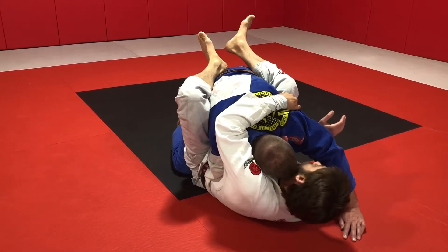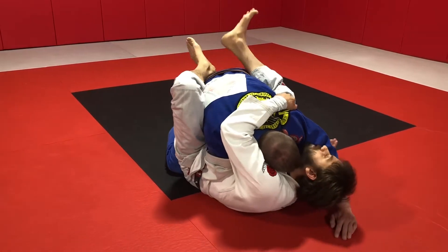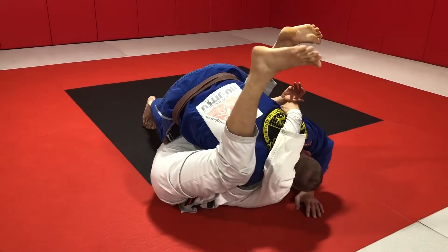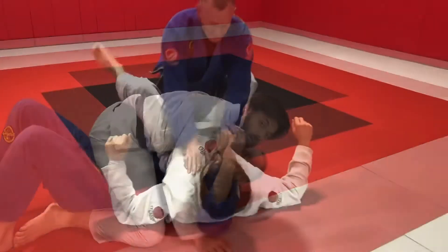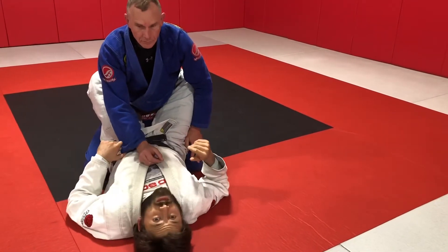Now I'll drop my sleeve grip and trade it for a dive under my partner's leg. I'm going to underhook his leg, and as I underhook his leg I'm going to start turning my body. I'm going to use my left leg to help — I'm going to kick out. That loads my partner up onto my thigh. And now I'll use my left leg to pendulum and turn my partner over to the mount. The more perpendicular I get myself with my underhook, the easier the sweep will be.